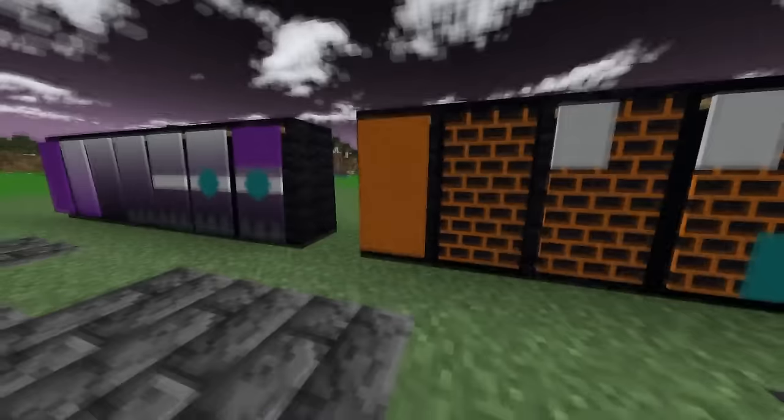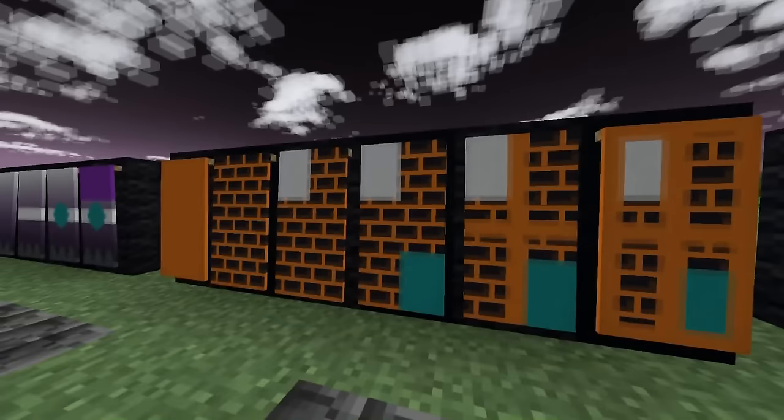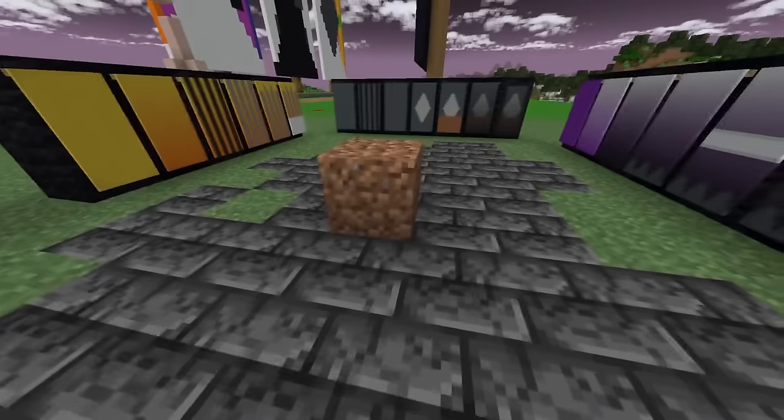That's also why I'm holding off on Dirt — Dirt needs one of those new 1.21 banner patterns. Y'all want Dirt so bad? Boom. There. Happy now?